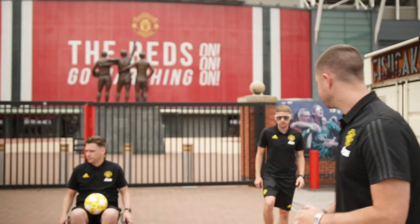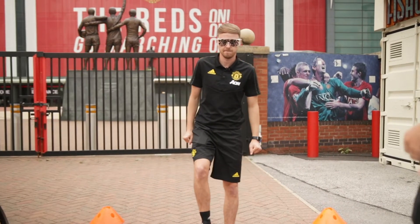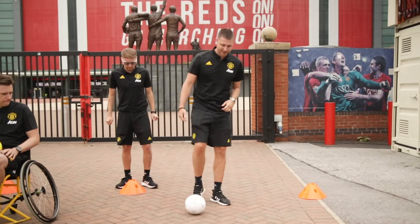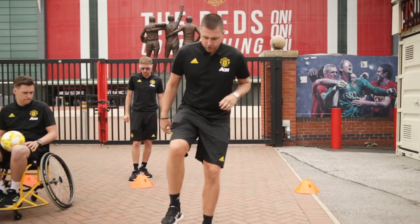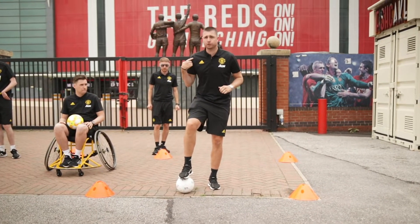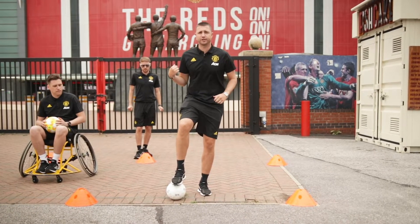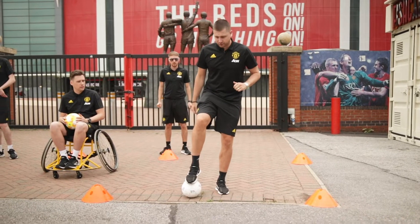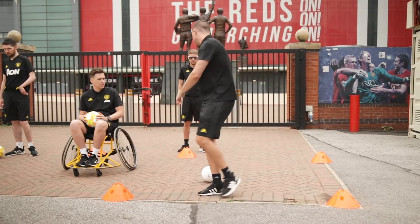Moving on to our skills now — skill number one, which is our stop turn. We're going to dribble up to the top of our square. We're going to put our foot on top of the ball. Before we reach the end, check your shoulder — it's really important because we don't want to be turning into a defender. With a big toe, flick the ball behind and turn.